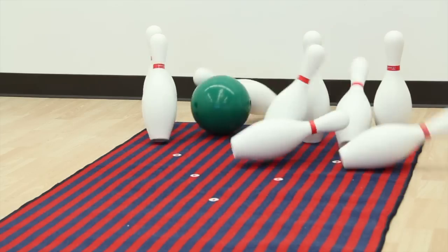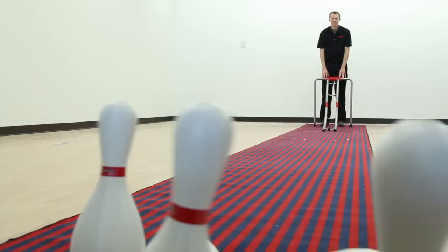Easily boost everyone's confidence and bowling skills. Assister Row Bowling Ramp, only from Gopher.